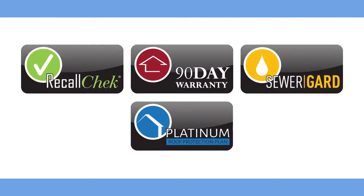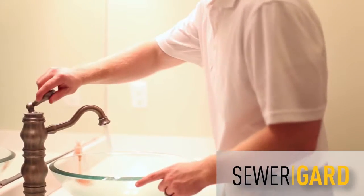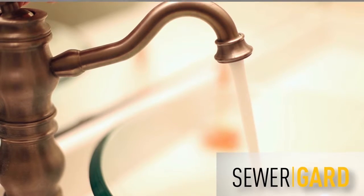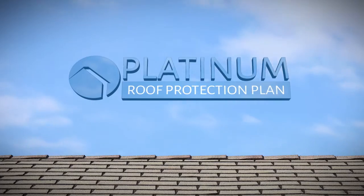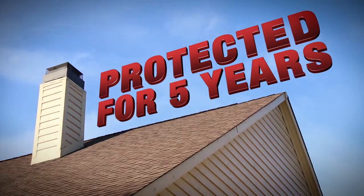Our Water and Sewer Protection Plan, Sewer Guard, covers both main water and sewer collapses and breaks, as well as leaks, for 90 days after the inspection. And finally, our Platinum Roof Protection Plan covers your home's roof for potential future leaks for a full five years after inspection.